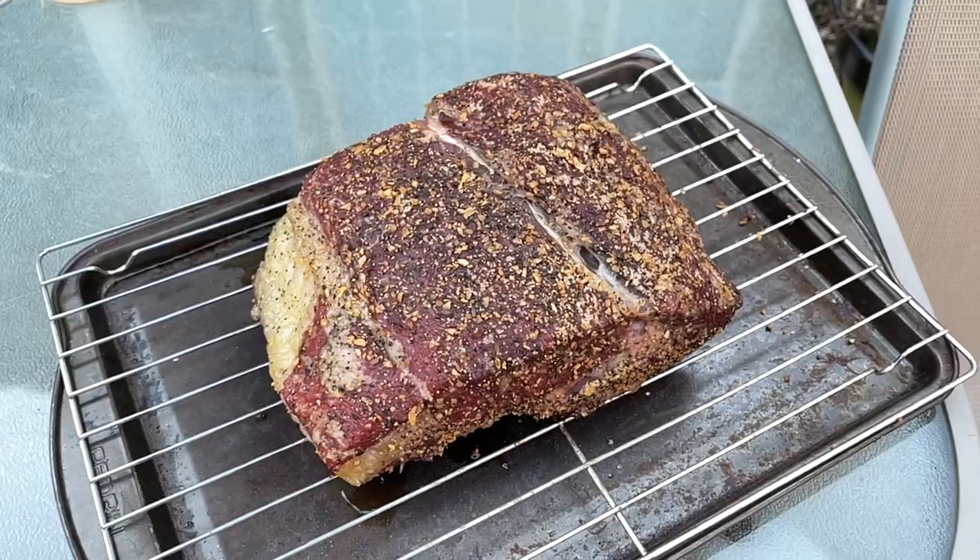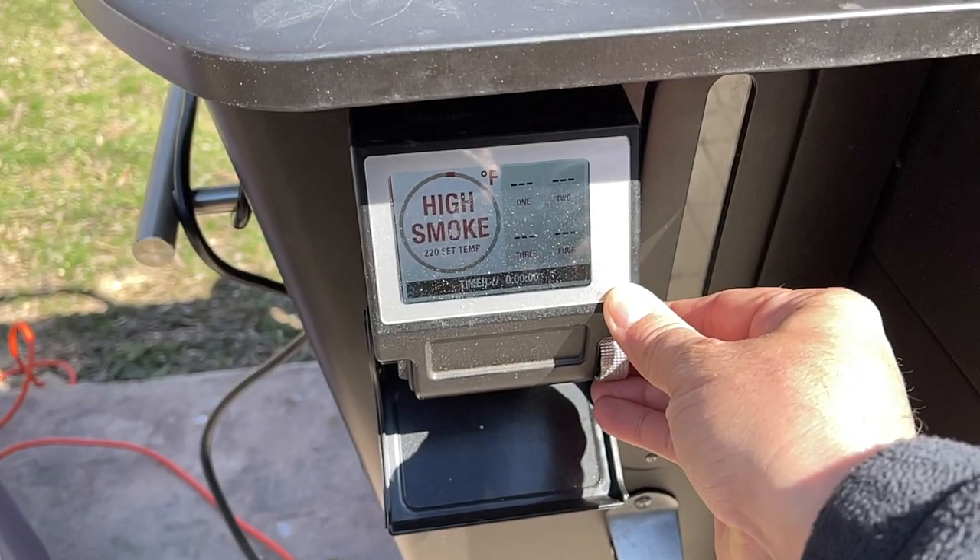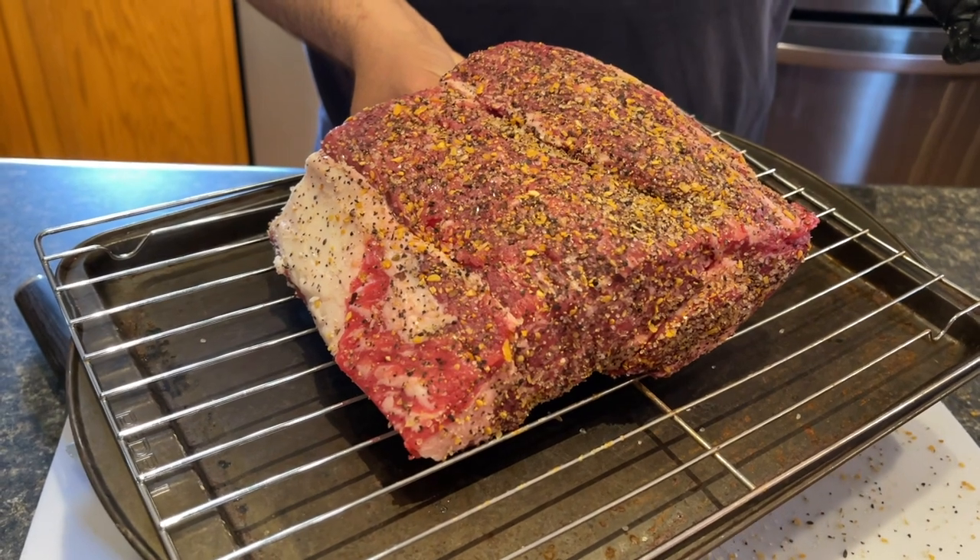Since then I've been doing the same thing - this is my second or third one since and this is the same seasoning I've been using. It's very easy, very simple, and it tastes delicious, plus it builds a really nice crust on the outside. Cutting that slice off the end for my wife, which I'll cook separately and make sure it's well done, and then the rest of this is going to go on the Camp Chef at high smoke, which is 220 degrees Fahrenheit.